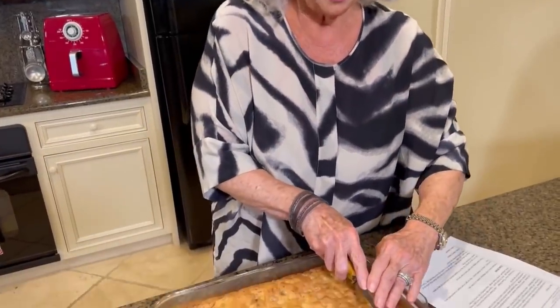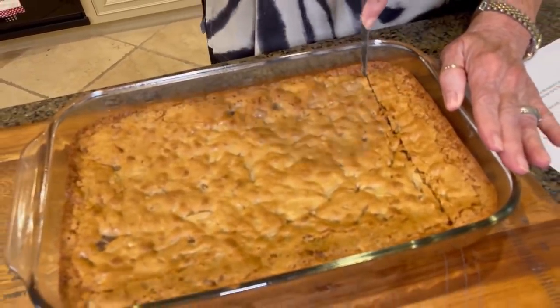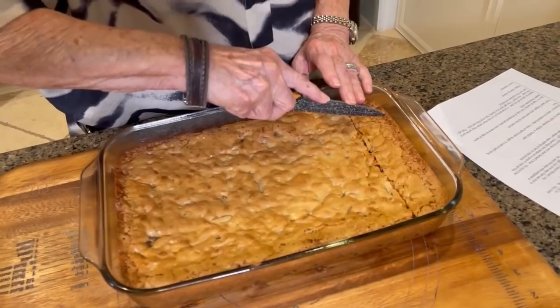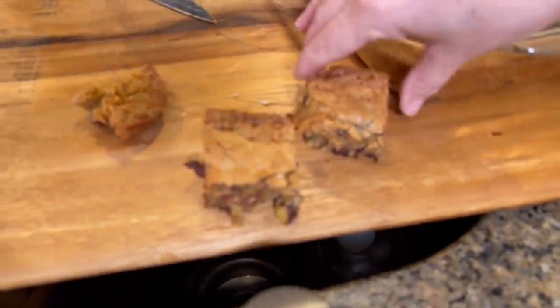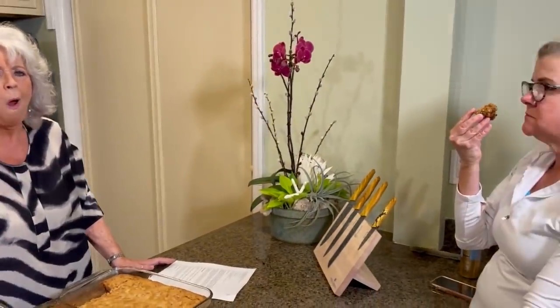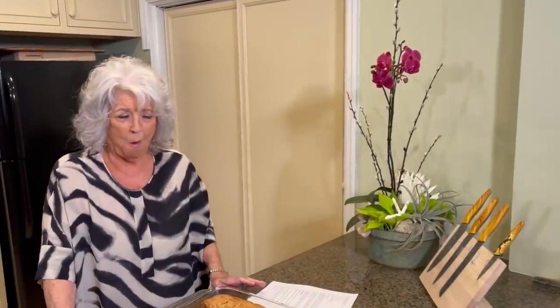Hey Lauren, I have done exactly as you told me to do and we have let these get cold. Grandmama's chew bread — it reminds me very much of my Aunt Glenys' Chewy Cakes. I can't wait, Lauren. Mmm. Brown sugar. All I can say is keep them cards and letters coming, kids. Thank you for sharing, Lauren. Mmm.